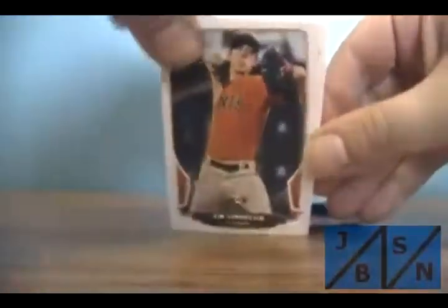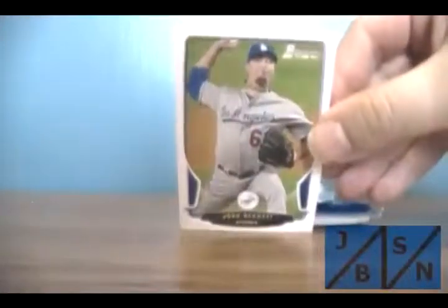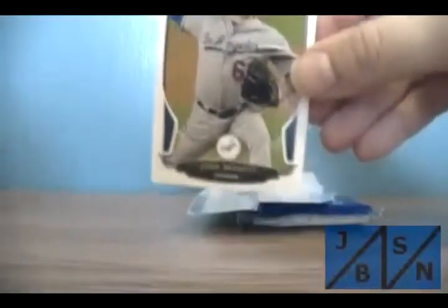Todd Kirby — that's chrome. Lincecum, that's the base. And finally Josh Beckett base. Billy Hamilton mini refractor — that's nice. I'll have to check up on that.